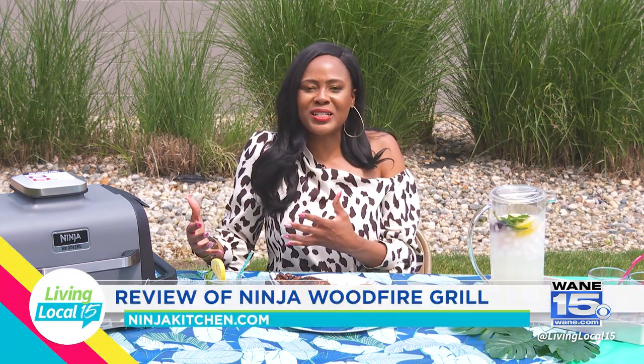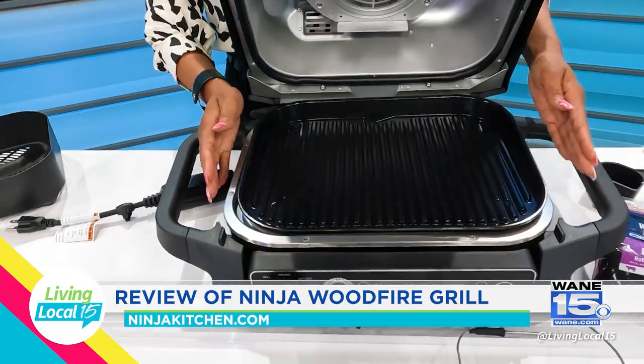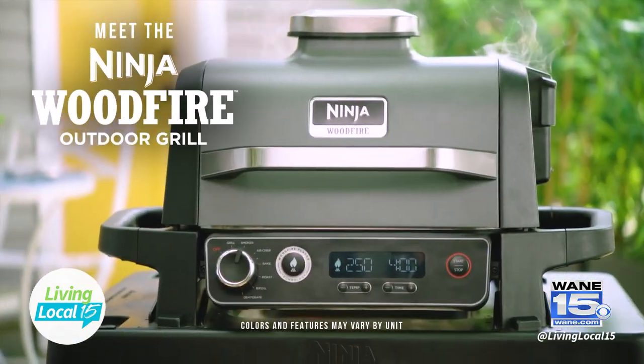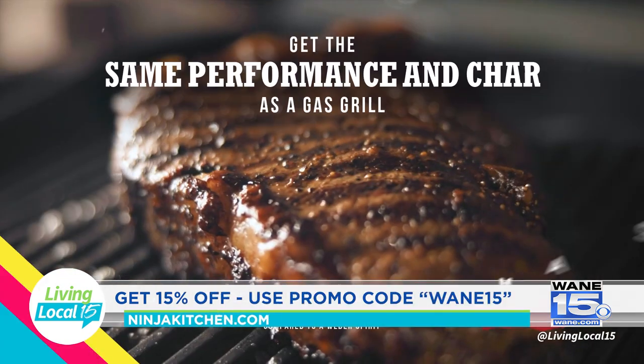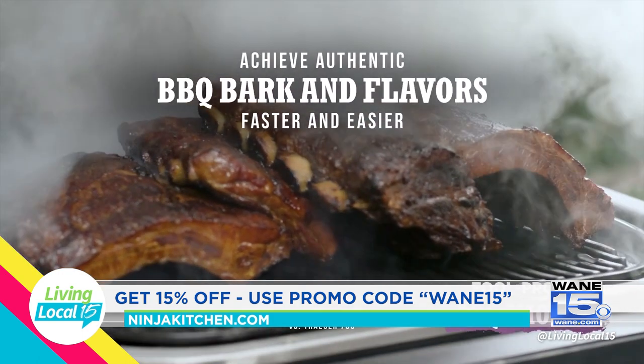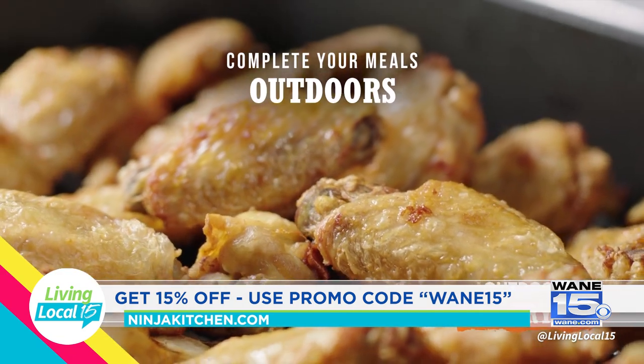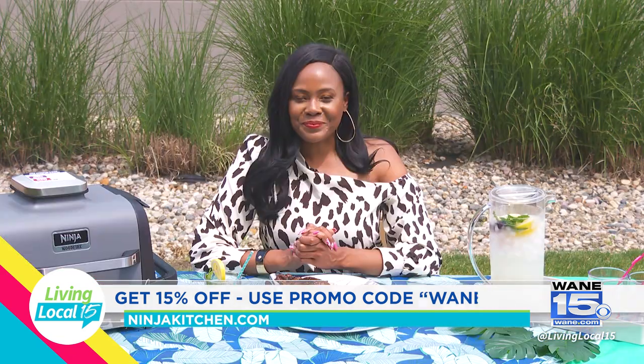The verdict is in. I am highly impressed by this Ninja outdoor wood fire grill. It gives you everything you need and it's an easy grill to put together. Easy cleanup, because you just remove that tray, wash it, and reset. Living Local 15 has partnered with Ninja Kitchen, and they are giving our viewers 15% off this hardwood grill. You simply go to their website, place an order, and type in the promo code WAYNE15. We'll have more information listed on our website, and we'll be right back.